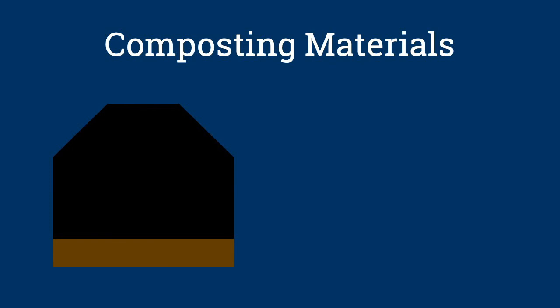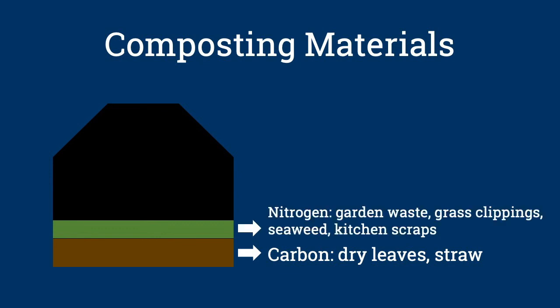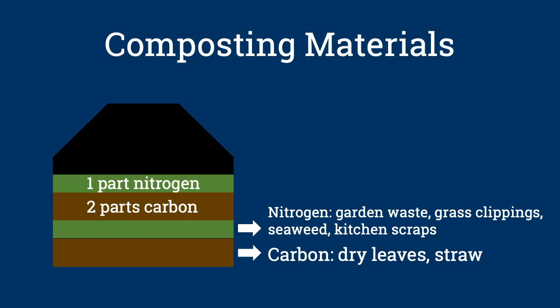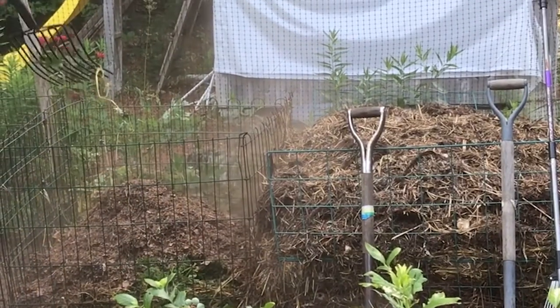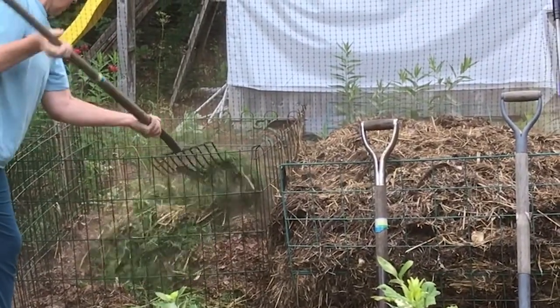Besides plant debris from my garden, what else can I add to my compost pile? Composting works best if you mix together materials that are high in carbon, like shredded autumn leaves and straw, with materials that are high in nitrogen, like fresh garden waste, grass clippings, seaweed, and kitchen scraps. When you're building your compost pile, try to achieve a balance of two parts carbon-rich material to every one part nitrogen-rich material by volume. This provides a well-balanced diet for the microorganisms that are breaking down the pile. Mix the ingredients well and keep the pile moist like a wrung-out sponge. If you have big items you want to put in the pile, it's better to chop them up as they'll decompose faster.